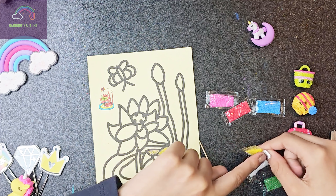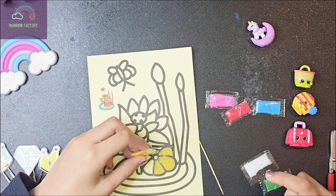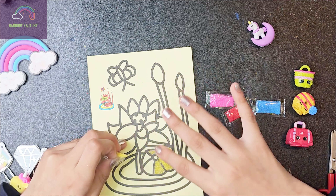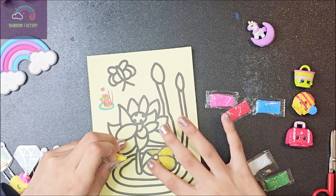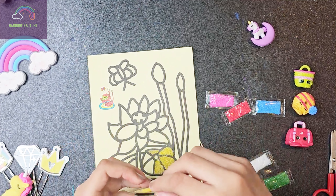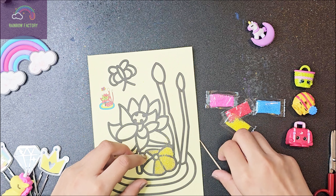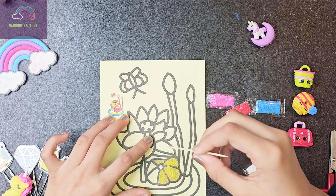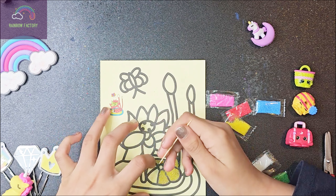I thought it was about to fall. That seems good enough. So what's next? Maybe let's do this one. This also seems pretty hard.